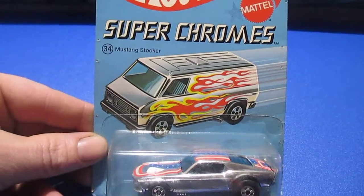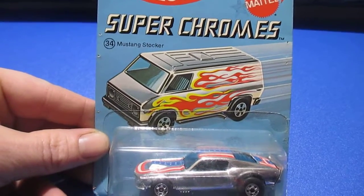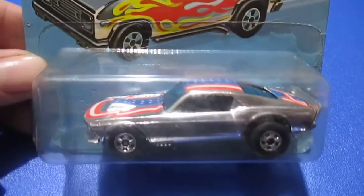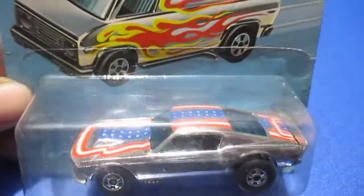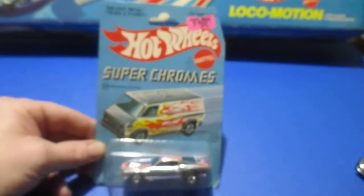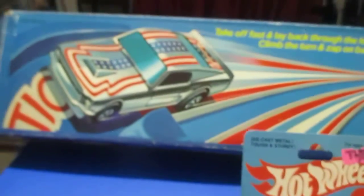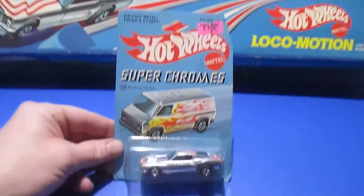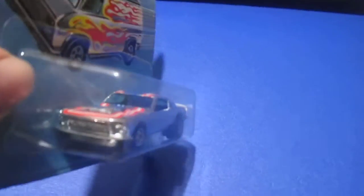Hello! Today I thought we'd take a look at some more superchromes. This one is the Mustang Stalker, 1977 version with the red, white, and blue. This was available in track sets also. The 1977 version has a little bit wider front end on it.